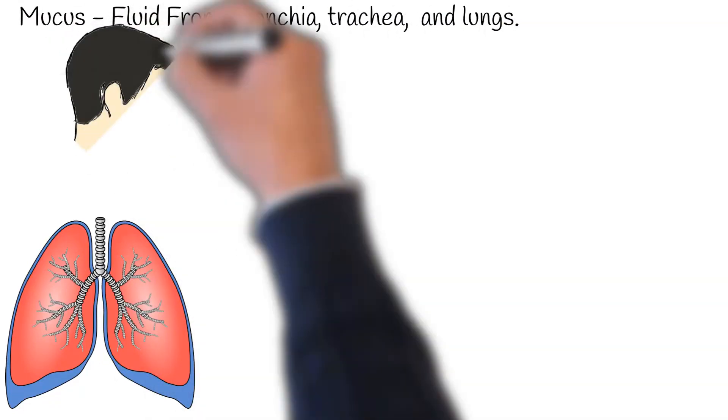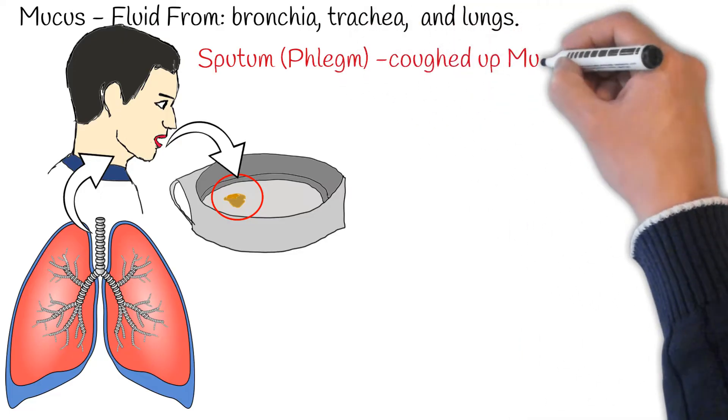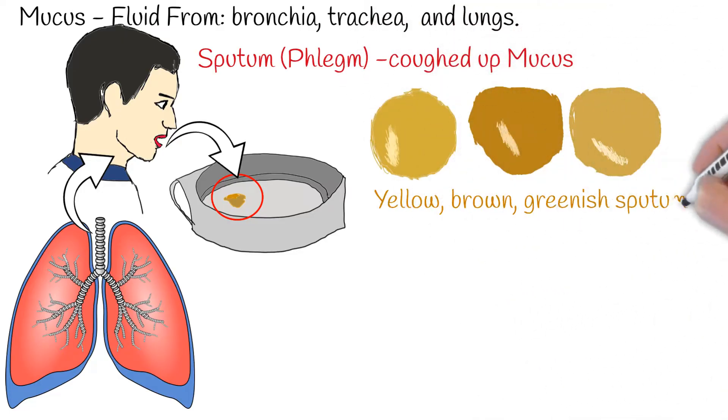Mucus is the fluid secreted by the airways, bronchia, trachea, and lungs. Sputum is mucus that is coughed up from the lower airways. With naked eye inspection, if sputum is yellow or greenish it indicates the existence of infection. Sometimes it can have changed color without infection, for example during allergic reactions.